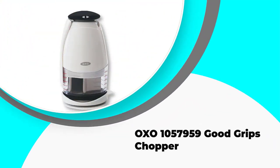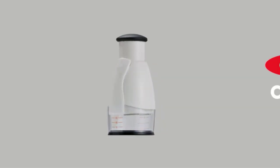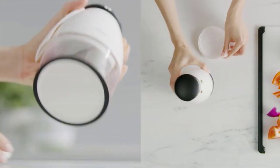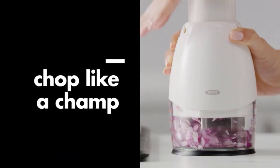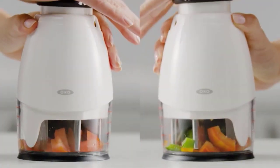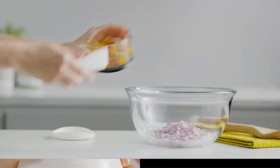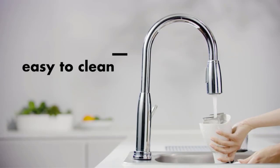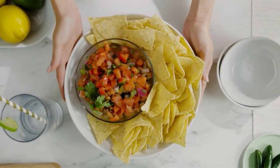Number 1: OXO 1057959 Good Grips Chopper. OXO is a brand that you will come across often when searching for any home or commercial appliance. It is a reputable brand with affordable units in the market, and this nut chopper is one of them. This unit is one of the best manual nut choppers you will find in both virtual and land-based stores. The body is plastic while the blades are stainless steel. The materials are dishwasher-friendly, making cleaning hassle-free. The blades feature a wave pattern design that ensures even rotation, which in turn ensures that you get evenly chopped nuts.